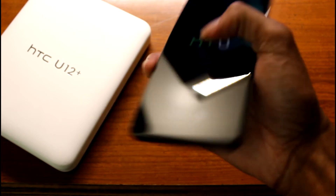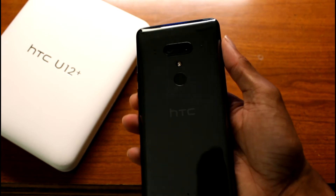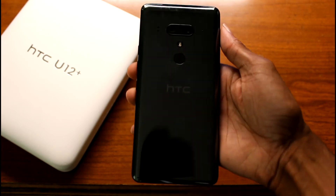No headphone jack — that's unfortunate. On the back we have dual cameras and the fingerprint sensor.